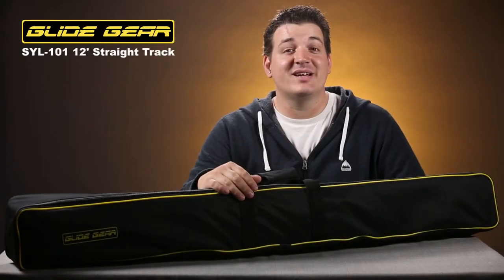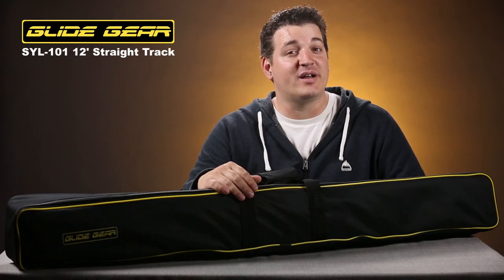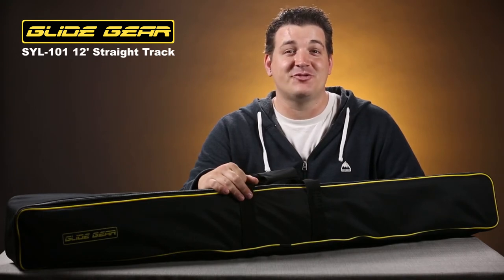These are the track wheels for your dolly riding on the SYL 101 straight track from Glidegear. That concludes our look at Glidegear's SYL 101, the 12-foot aluminum straight track. And as always, thanks for watching.